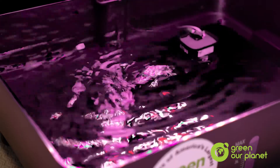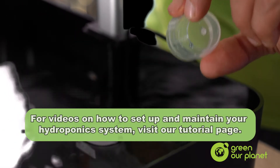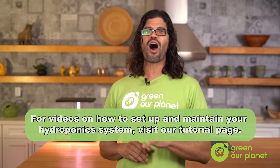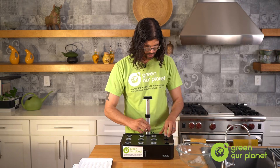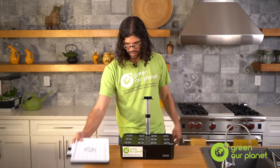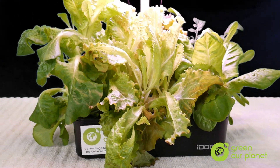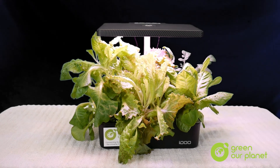Now that our hydroponic system is clean and fully disinfected, it's time to add back a new batch of concentrated nutrient solution. And with that, you're ready to start the planting process all over again. Remember, having a clean and well-functioning hydroponic system is key to growing healthy vegetables and herbs. So make sure to take care of it and clean it after harvesting or whenever you feel the system is getting too dirty.